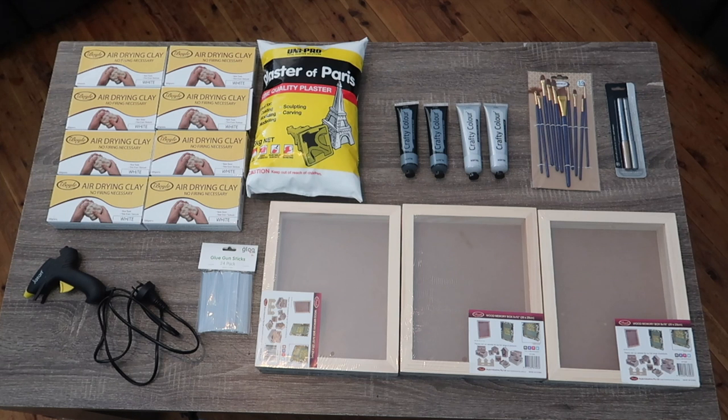To make the hand, feet or paw print impression memory box, you will need some clay. We are using air drying clay and the amount you will need will depend on how many impressions you're making. We're making eight so we have about four kilos. You will also need some plaster of Paris and some water, made according to the instructions on the back of the packet. You will also need some paint — two different colors. We're using black to paint the box and silver for the impressions.